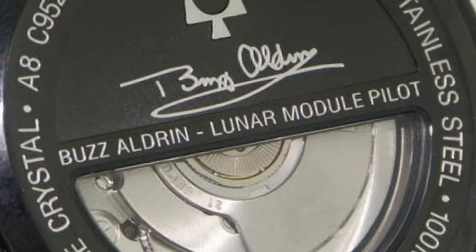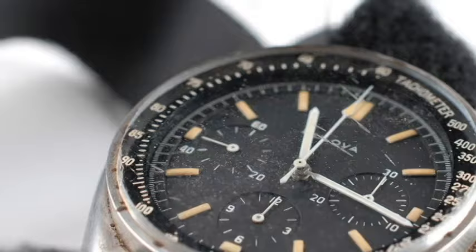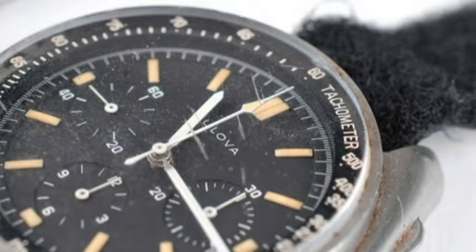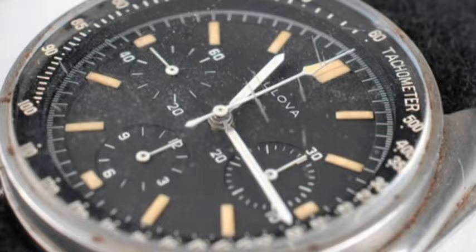In commemoration of its role in the space race, Bulova subsequently released a limited edition Accutron astronaut watch with Buzz Aldrin's signature on the case back. A Bulova Accutron chronograph wristwatch finally made it to the lunar surface in 1971 on the wrist of Apollo 15 mission commander David R. Scott. Scott wore the watch — which had been specifically engineered to withstand lunar conditions — as a backup after the crystal on the NASA-issued Omega had popped off. Scott's Bulova watch, the only privately owned watch ever to visit the Moon, recently sold at auction for $1.62 million.